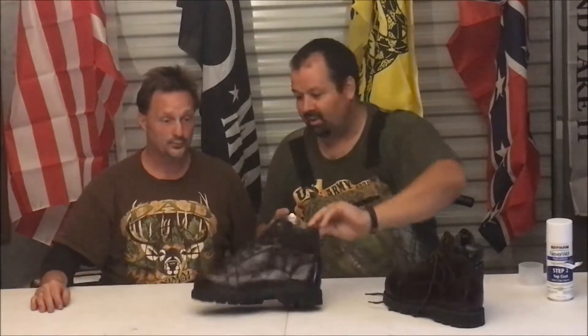Step two, top coat application. Never Wet, step two — top coat. Which is step two, step one. I guess we're going to spray the boots down. And then after spraying — yeah, it's not rocket science though. Spray the damn boots. It says 6 to 12 inches away. And then we got to wait 30 minutes before applying that one. So let's go with this one first. It stinks. All right, that looks like an even coat, don't it? Looks like the boots made a coat — you can call it a coat.